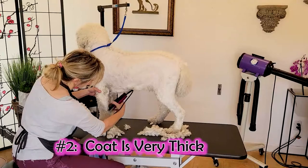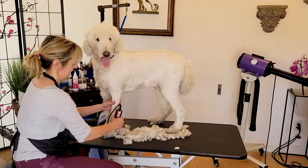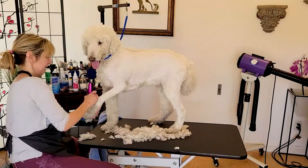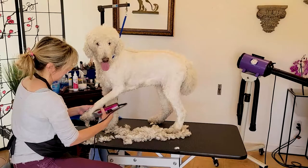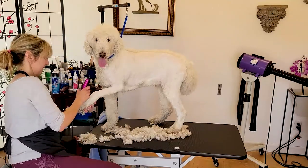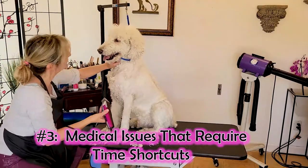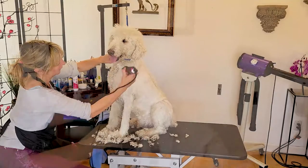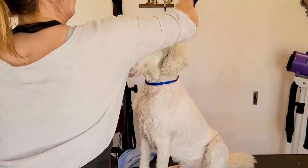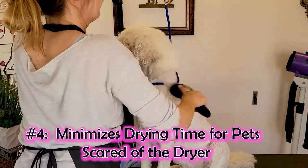The second reason — which applies to Louis — is that he has a thick coat, so it takes a long time to dry. He usually gets a short haircut anyway, and taking the coat down ahead of time saves time. He also has bad legs, so we want to cut down the drying process as much as we can. Additionally, some dogs are just afraid of the dryer, so we want to minimize their time under it.